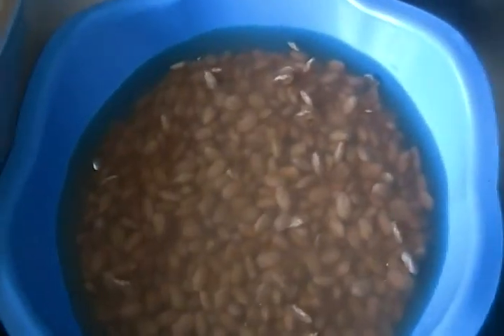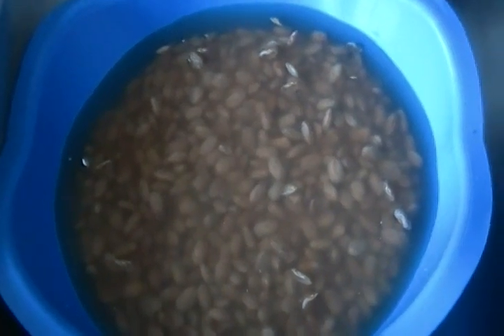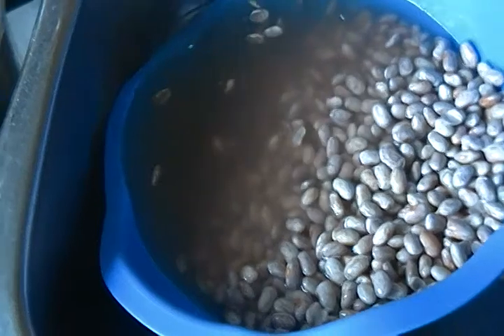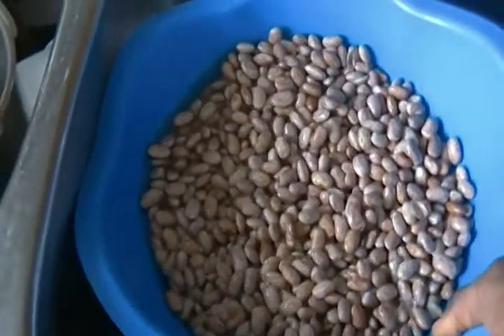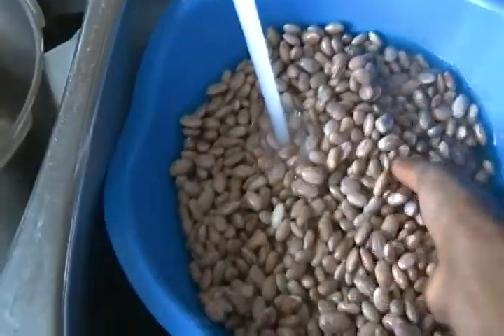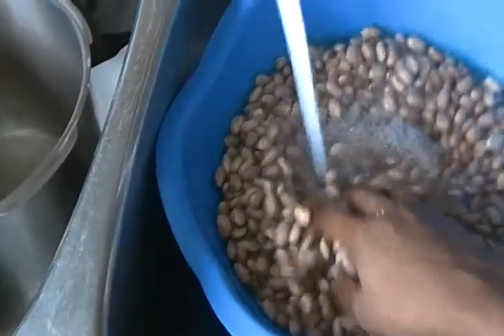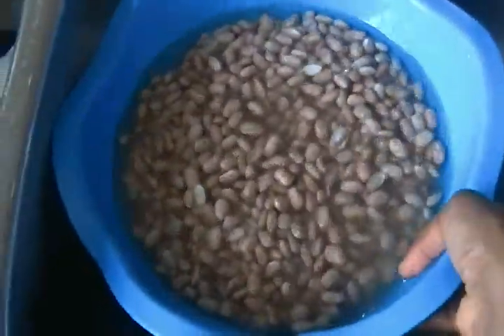First I soak the beans overnight to allow it to be soft and drain the water the next day. Pour in some fresh water. Rinse. Drain.